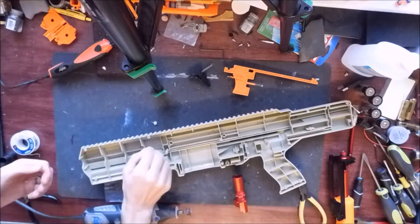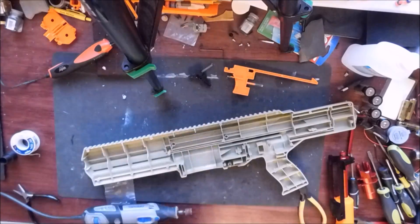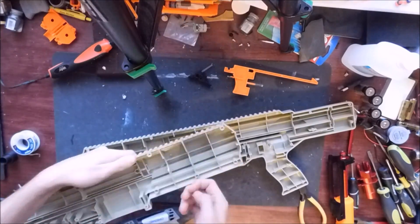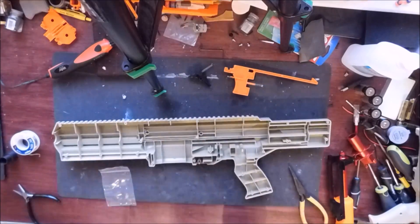You do have to Dremel out just a hair of this one reinforcement to make sure that it fits flush, and mirror that on the other side. The shell is largely symmetrical.